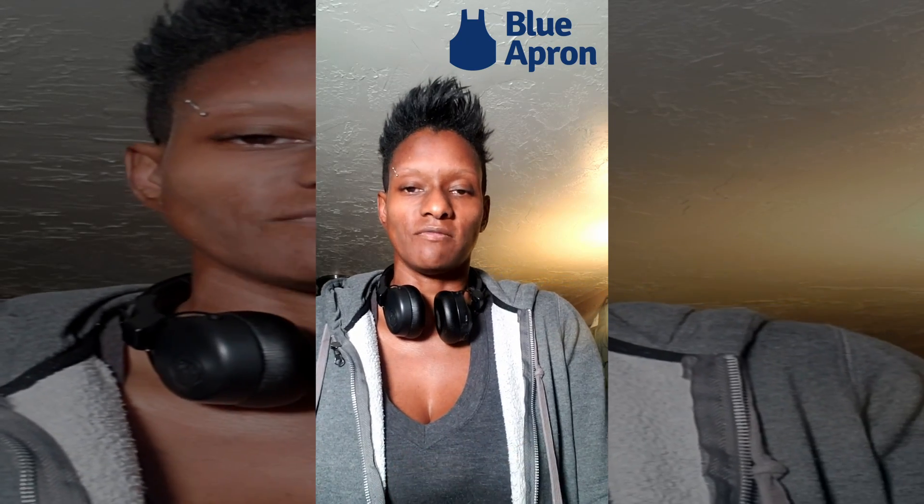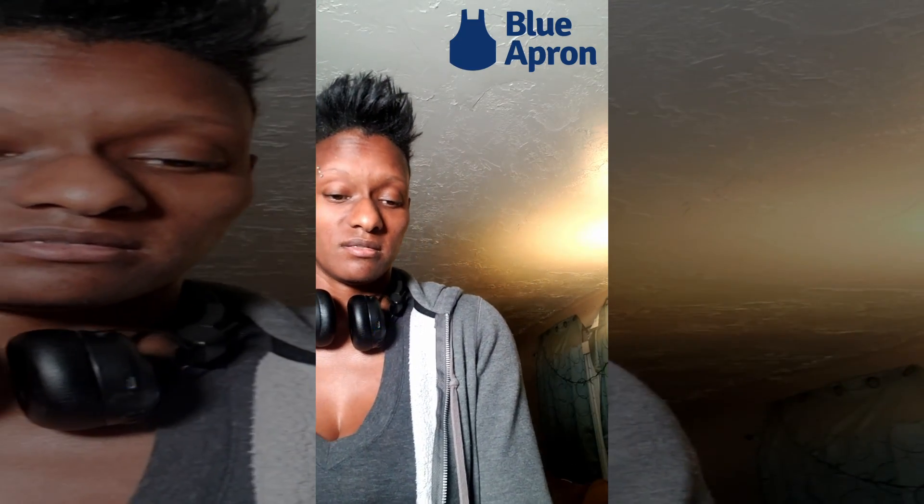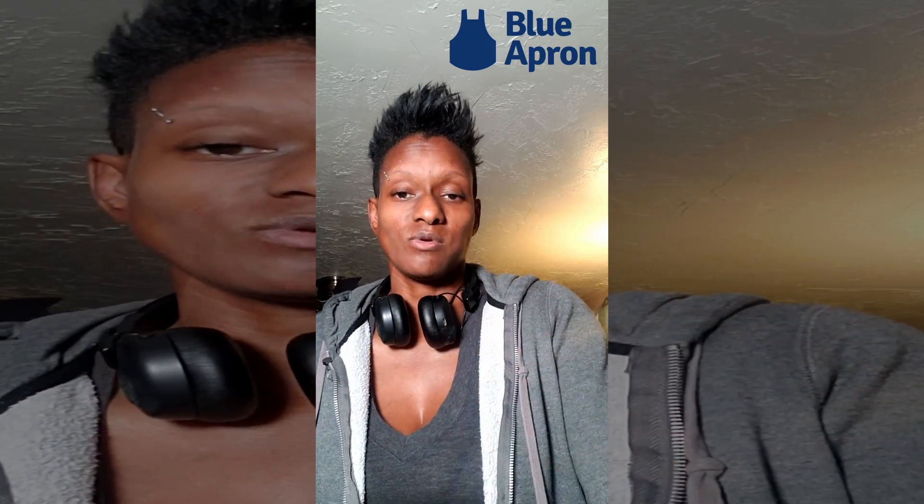I would probably rate this at like a three. I love the rice — the rice is good — but the squash as the main ingredient is a little weird for me, just a little weird. So that's a three. Alright y'all, that's it for my two-minute review. That's a wrap.